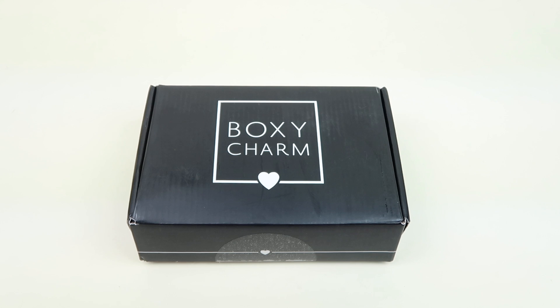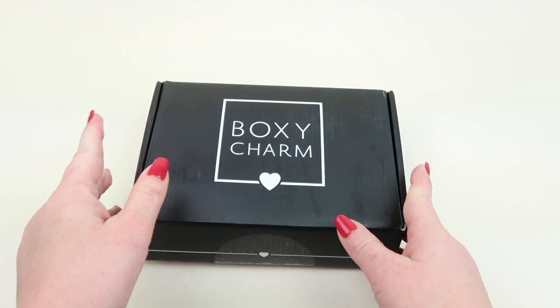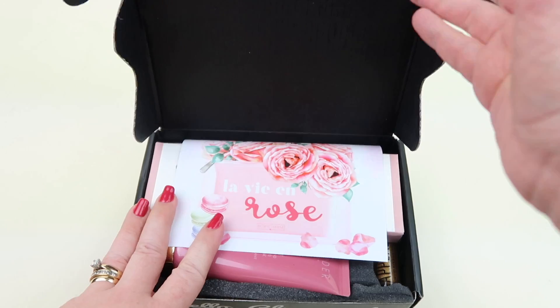This is my unboxing and review for the March 2019 BoxyCharm box. This is the regular BoxyCharm, $21 a month. I do subscribe to the BoxyLux box — this is my review box, so stay tuned. In a few days once I get my BoxyLux I will have a review and unboxing of that as well. It's $21 a month, you get all full-size makeup. It's really just the best box.